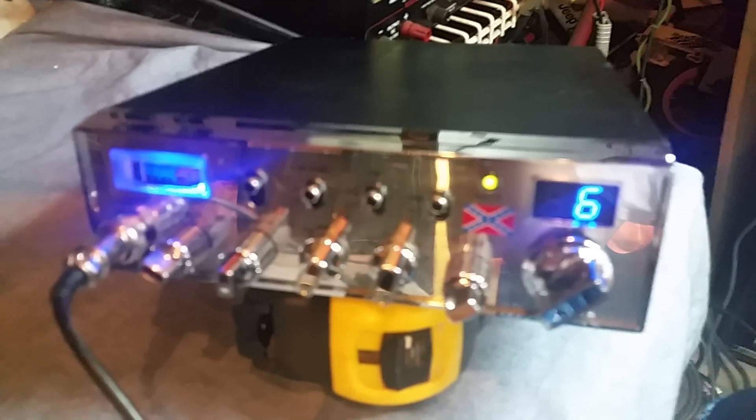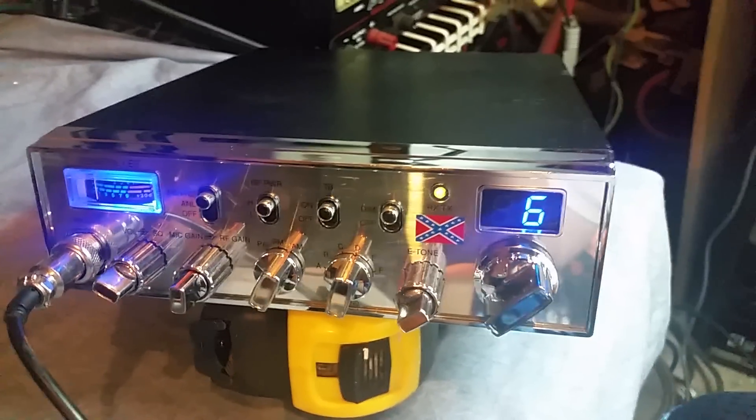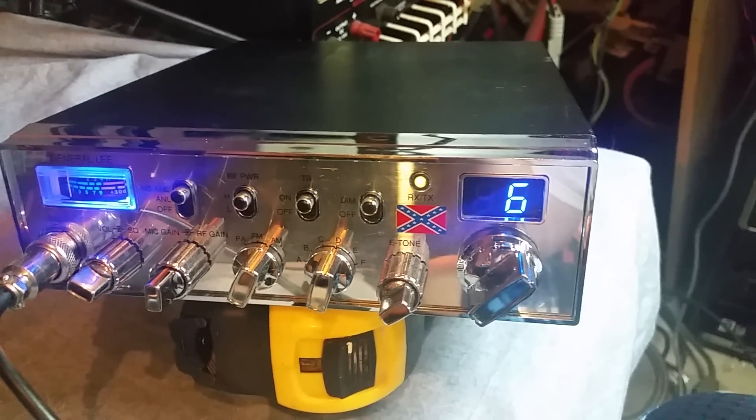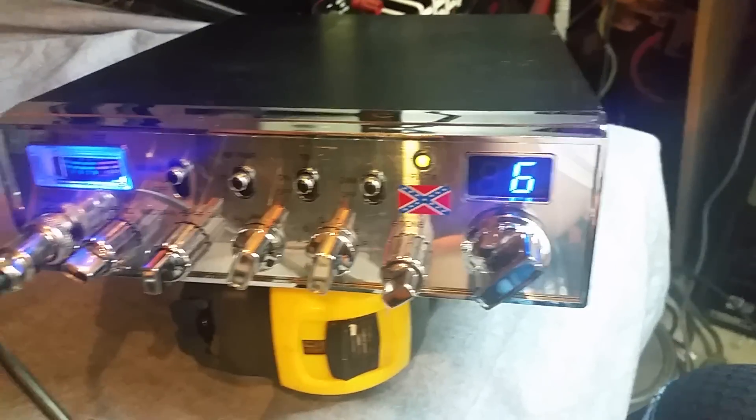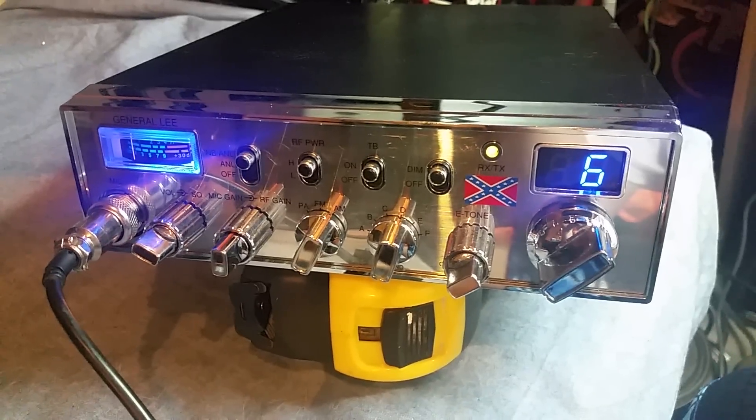It appears to have a small peaking tune done to it. This thing was sent over to Stickman over at No Name NCV Shop, where I was going to send it if I didn't sell it. He could definitely get the RMS wattage up on it. Not bad about it.